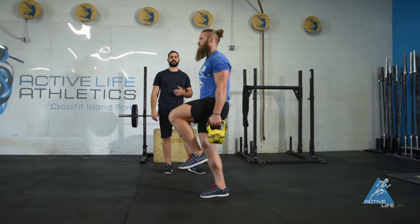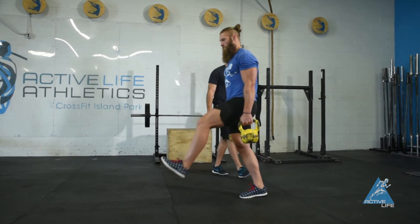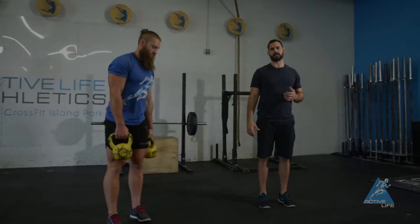He's going to repeat on the other leg, pausing at 90 degrees for three seconds before continuing on. This is a kettlebell walking lunge with a pause at 90.